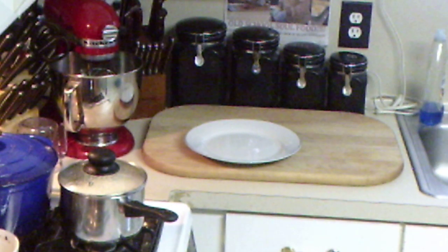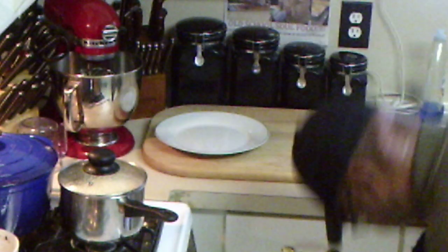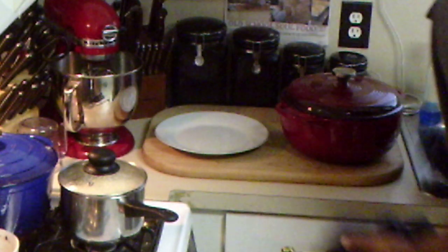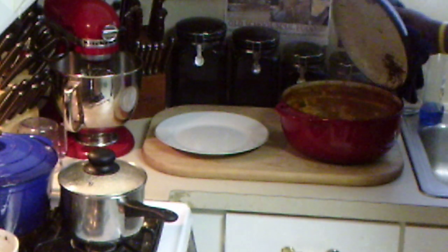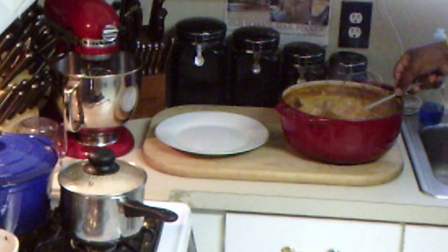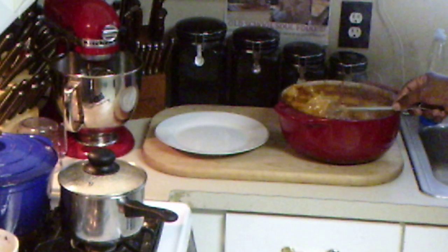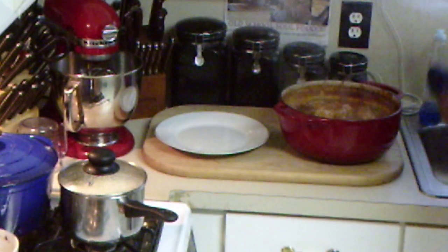Okay y'all, we're back. Let's check out these old school smothered oxtails and see what we got. They've been in the oven for two and a half hours. Oh yeah — nice and tender. Look at how tender they are.